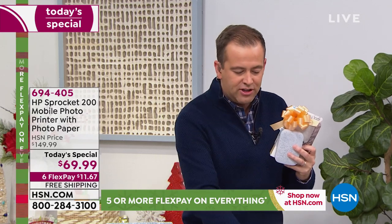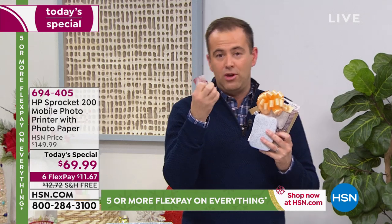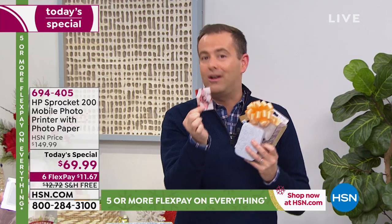That's why on HSN we've sold nearly a quarter of a million just here. The sprocket is the number one printer of its kind in the category — nobody even comes close to it. It weighs virtually nothing. It's easy to use and it's fast. And it prints out pictures that you don't need to start shaking to dry — they're already dry and ready to go.